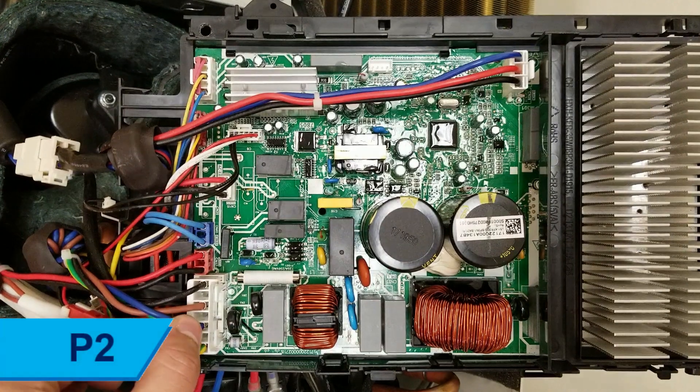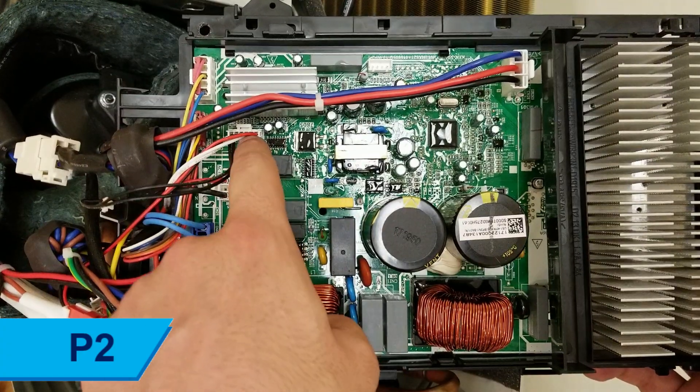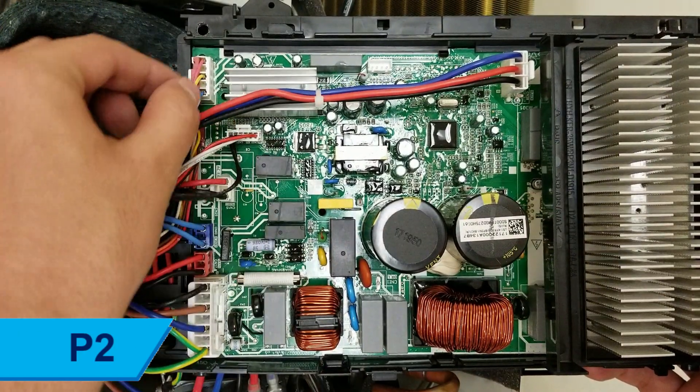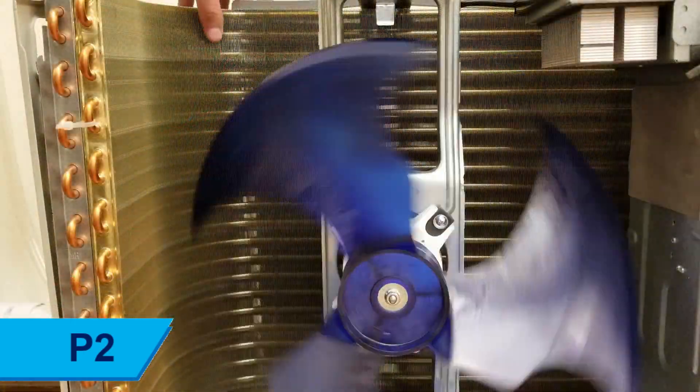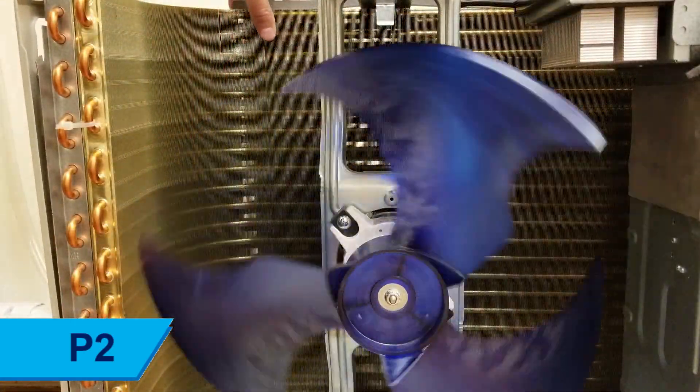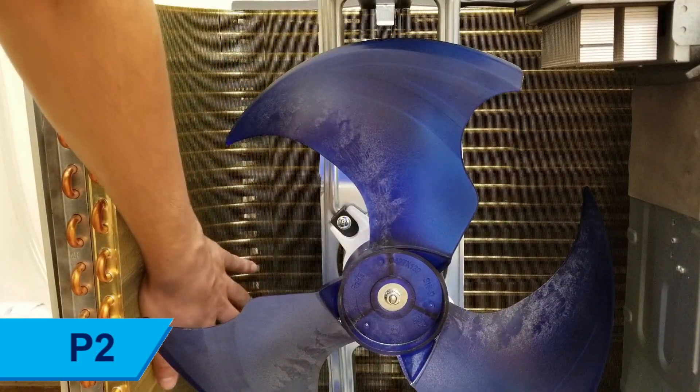Begin by checking all wiring between the indoor and outdoor unit. Ensure there are no mixed connections or loose wires and that the proper 16 to 12 gauge stranded wires are being used. Inspect the airflow of the indoor and outdoor units, ensuring the coil and fins of the heat exchangers are not excessively dirty or bent and that airflow is normal.